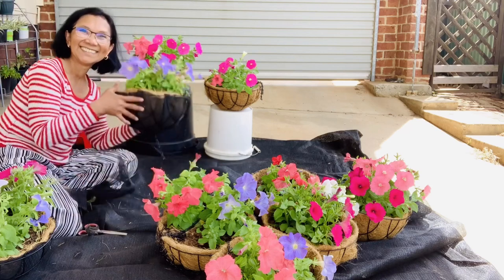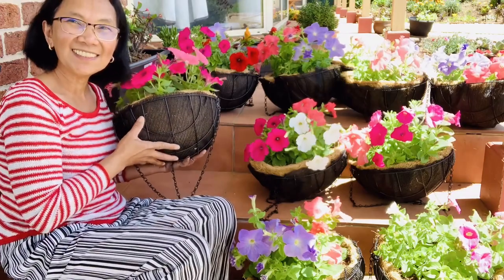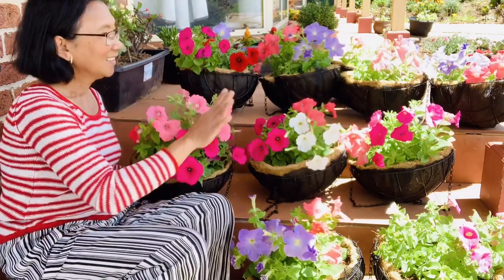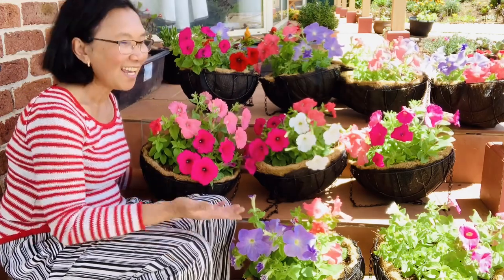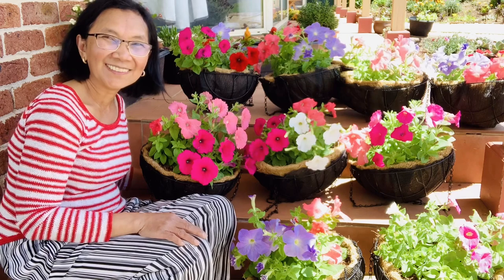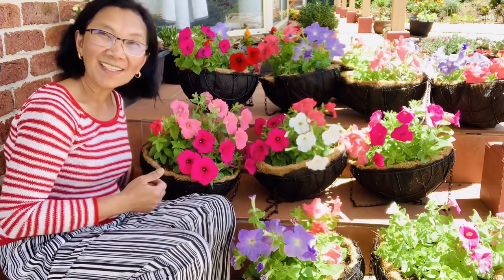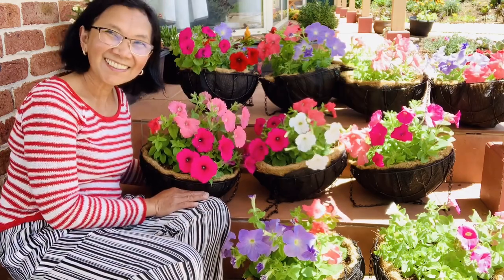I finished doing the protective shield for my hanging basket. They're all done now and I know they will last longer. All they have to do is give me more flowers. Hope you enjoyed this vlog and you learned something from me. Don't forget to like, comment, please share. Take care, bye!